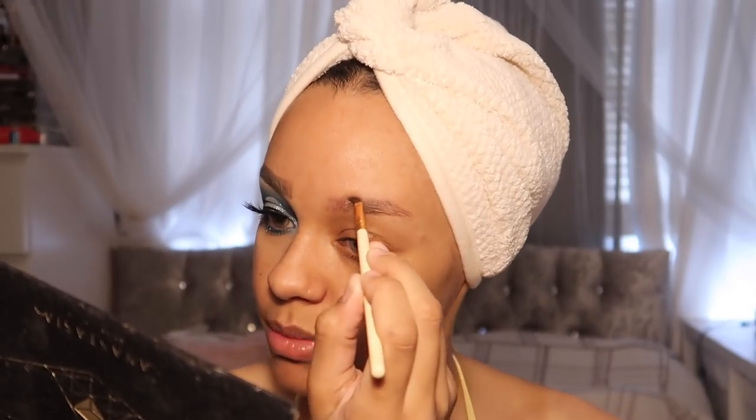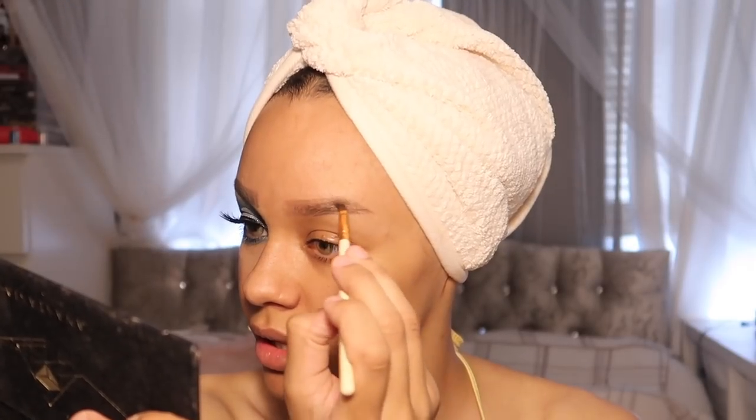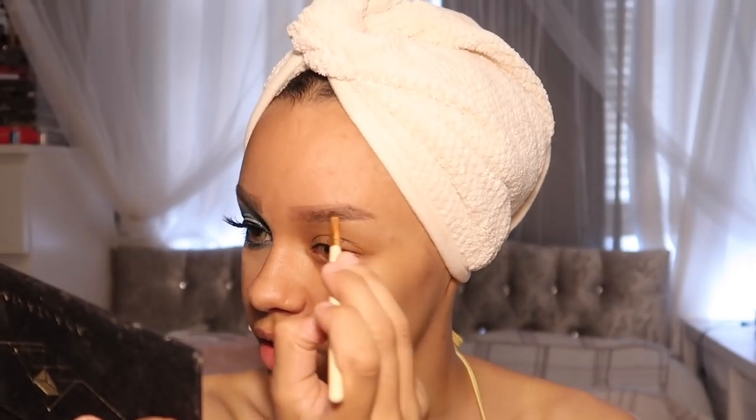I have such sparse eyebrows I could probably put blonde on top and my eyebrows would look blonde. Now I'm going into the darker brown color and filling in any parts of the eyebrow that can't be filled in with the lighter one, because I find when I use a lighter dipbrow I can't really get the really bold sparse areas. So I just go in with the dark one and that covers up the area that I need it to.